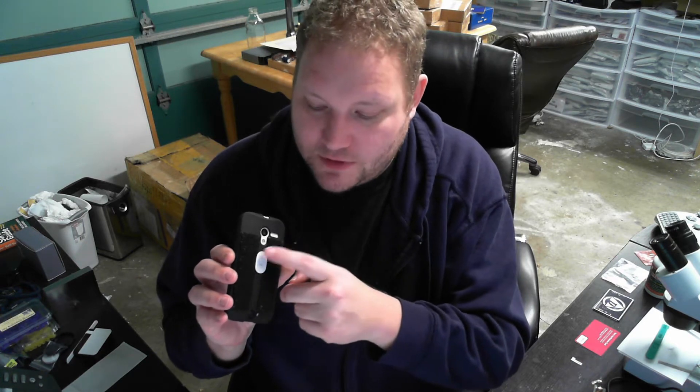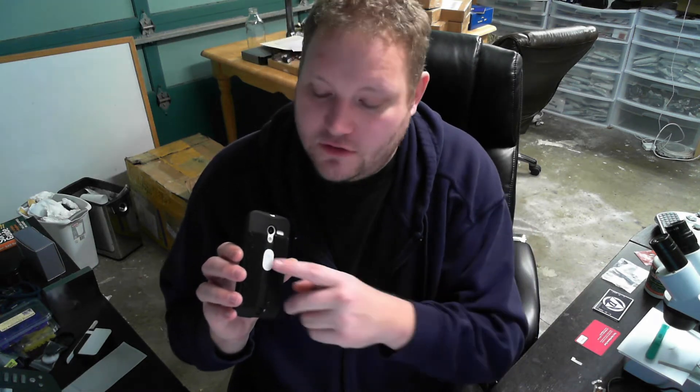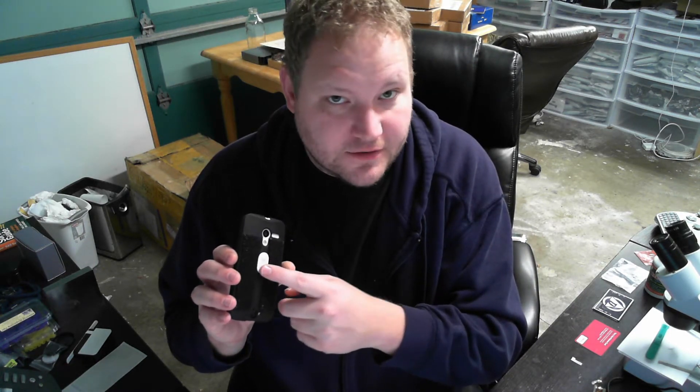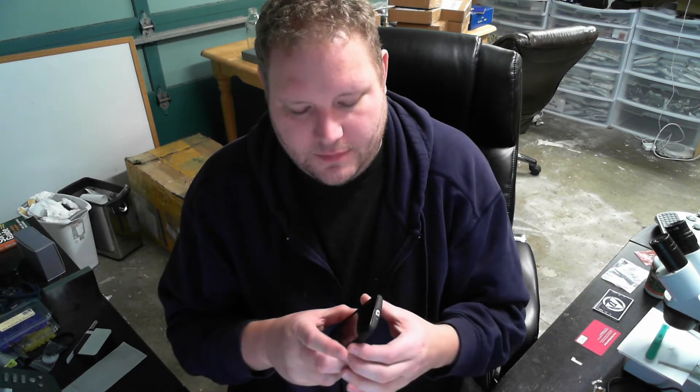When you press the button, it connects the antenna to an NFC tag, and then you can attach an action to that. For the two buttons, there are two different NFC tags, and it works with Smart Lock as well.